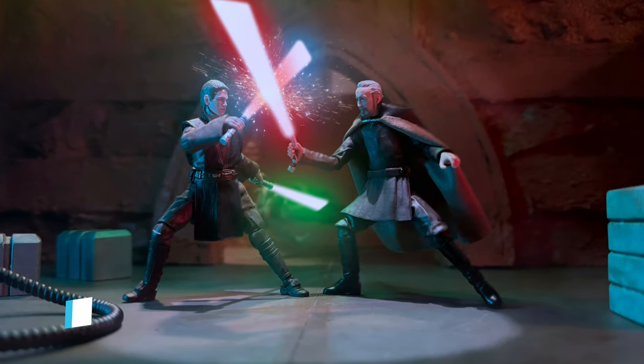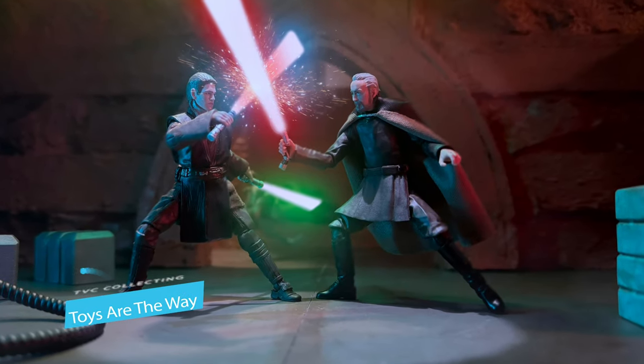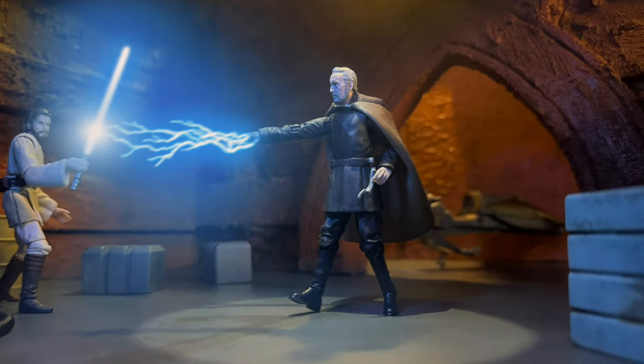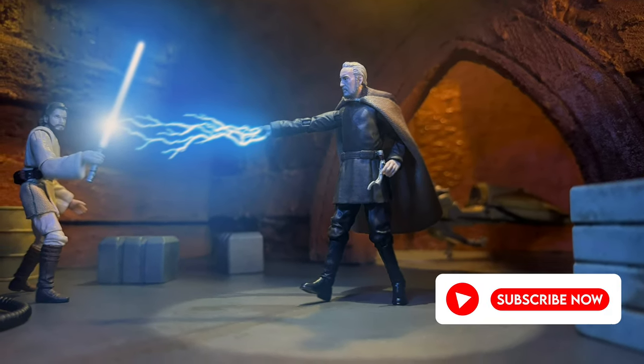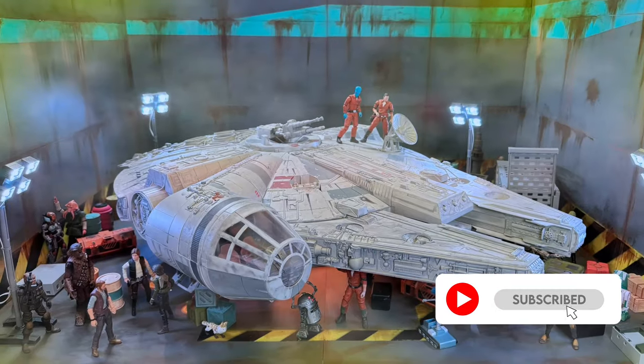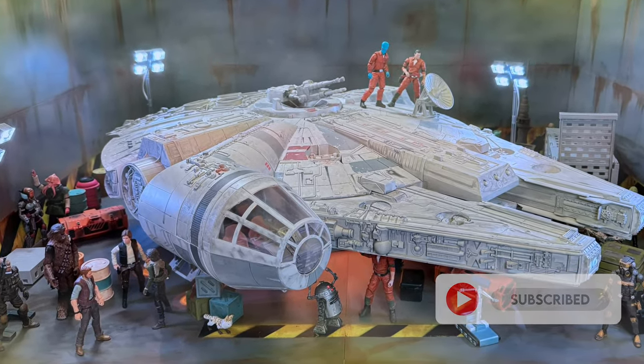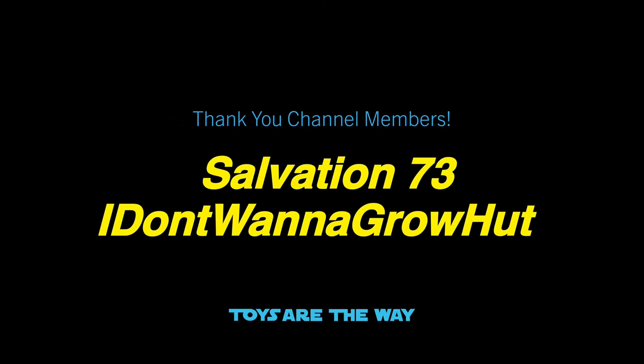Hello YouTube and fellow Star Wars Collectors! On this episode of Toys Are The Way, we will be setting up some action figure photography and taking a look at my Count Dooku Attack of the Clones diorama. If you're new to the channel or a fan of Star Wars collecting, be sure to smash a like on this video, remember to subscribe, and make sure to ring that bell to stay notified. And a special thank you to my channel members — your support is greatly appreciated.